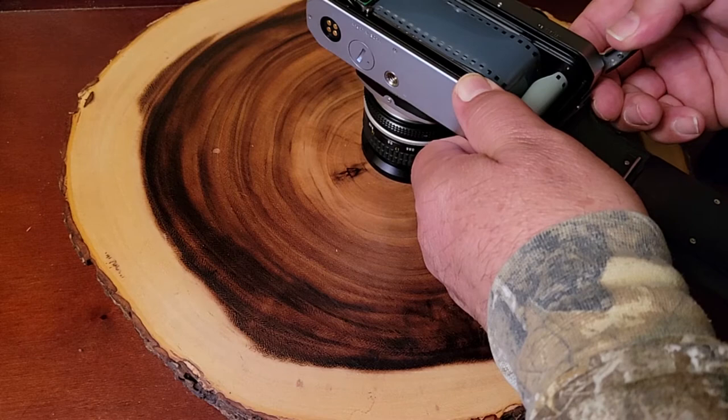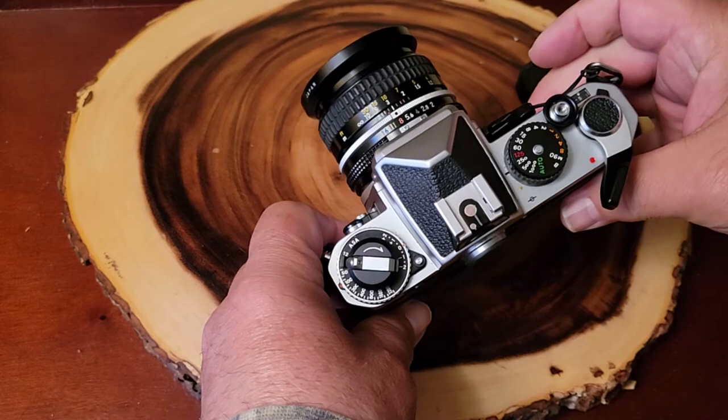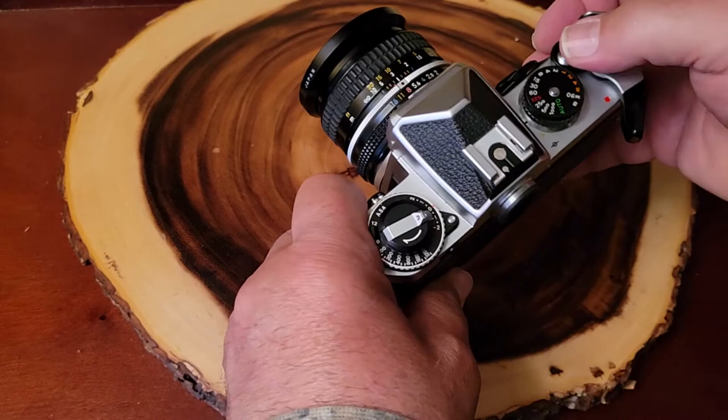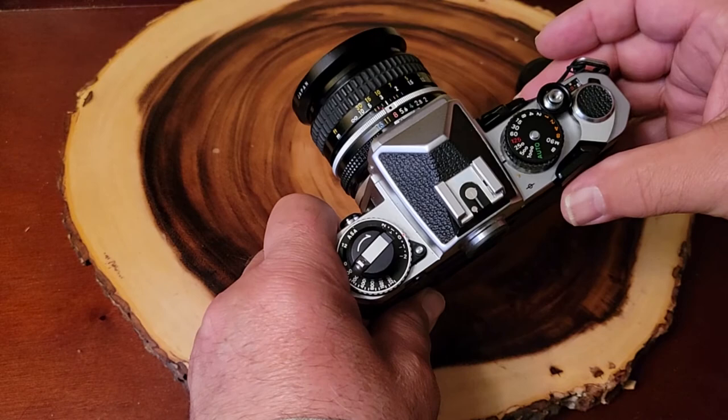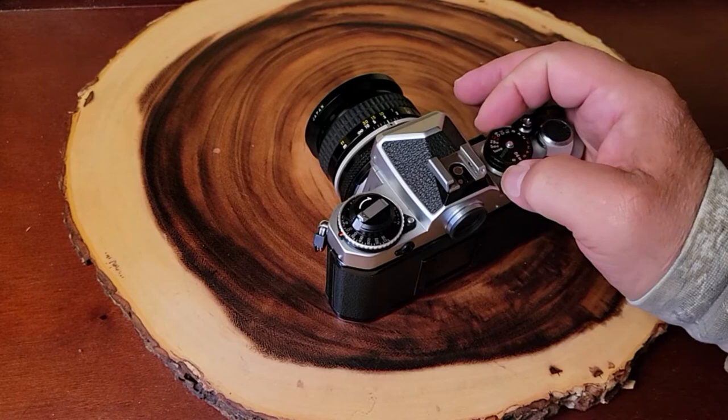I'm going to do a shot just to make sure. There we go, look at that. All right, load it up. The struggles — I'm going to show you my struggles. A lot of people don't do that. Okay, we're ready to go. Let's hopefully get good results and show them to you.